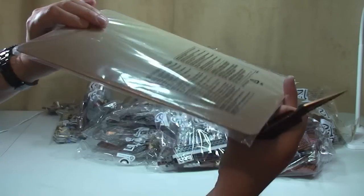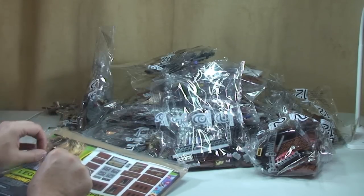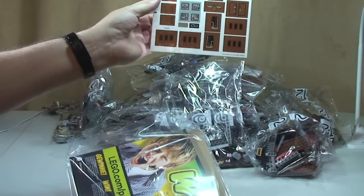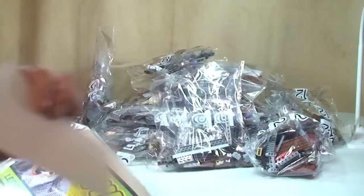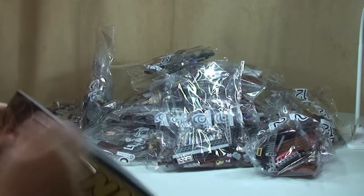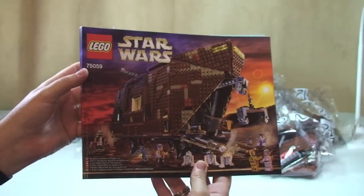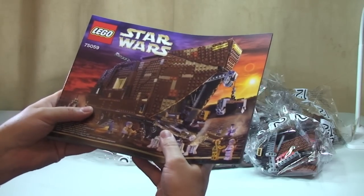Next I want to get the instructions out. First off we have our sticker sheet, which we've already seen. And we have one massive instruction manual — just one manual for the whole set. It's a fat one, as Ethan rightly points out.